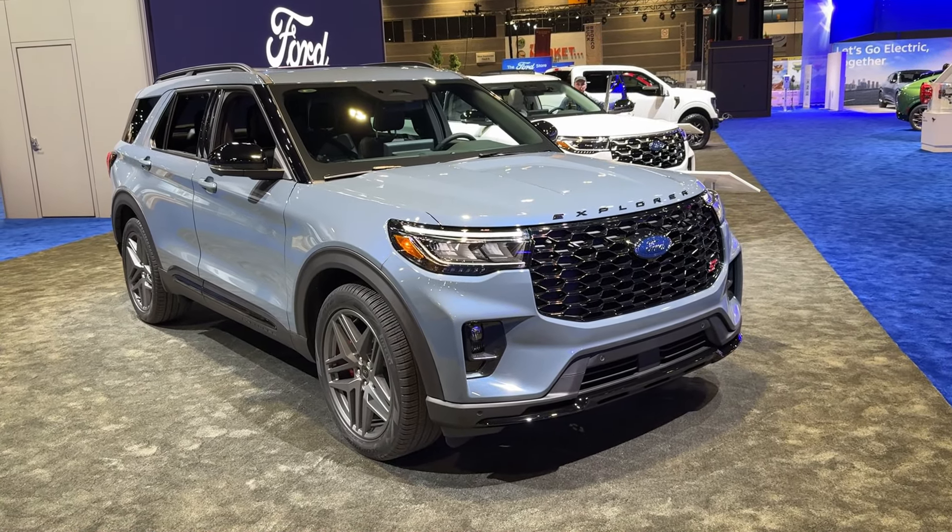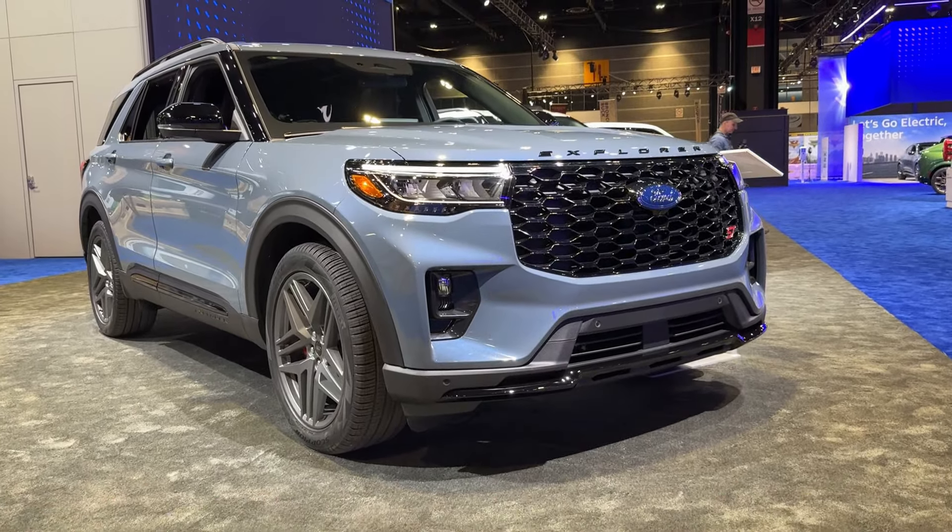Hello guys! Welcome back to the channel. Today we are at the Chicago Auto Show taking a look at the new Ford Explorer.